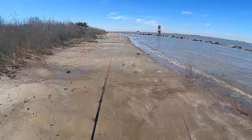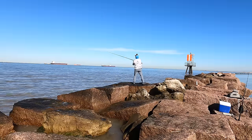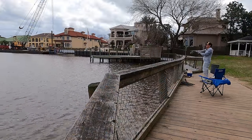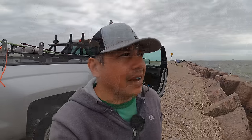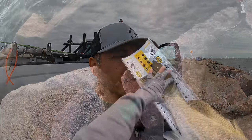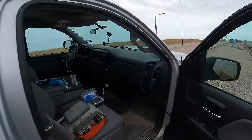Hello everyone, welcome back to the channel — if you're new, welcome to MDLR Fishing. We've been around looking for big fish the past few days and the bite has just been really bad. So we're back here at the spot where last time I was able to catch two nice-size black drums. That's what we're going to do again today, and hopefully I'm going to put on a show for you all.